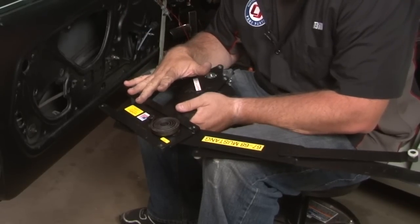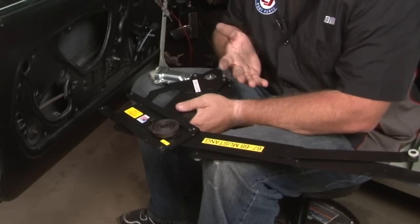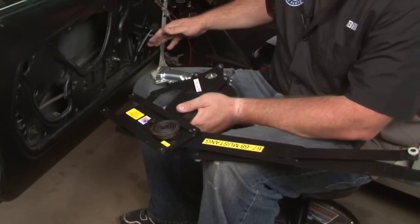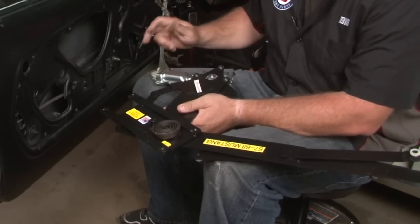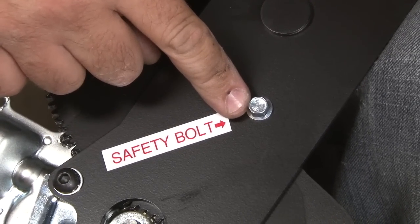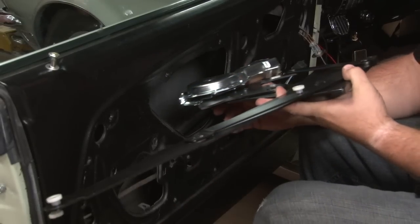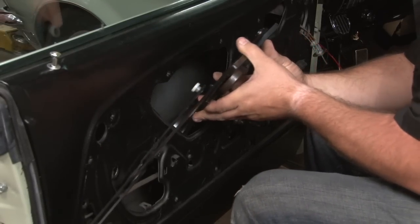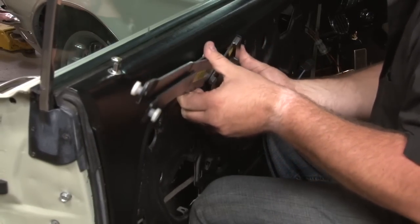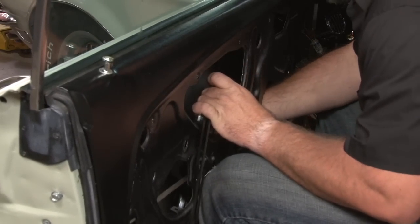Now we're ready to install the new power regulator. It's going to be a little bit difficult because there's a lot more stuff involved with getting it fished down into the door. If you had trouble getting the old regulator out, it's going to be even harder to get in because the power motor is located on the front. Make sure before you get it all the way in the door, you plug this into the motor — it's going to be down in the corner and you won't be able to reach it. The window regulator ships with a safety bolt installed — make sure you remove this before putting the regulator into the car or the window will not work. Start by putting the motor end in first, tilting it, and plug in your motor as soon as you can reach it.